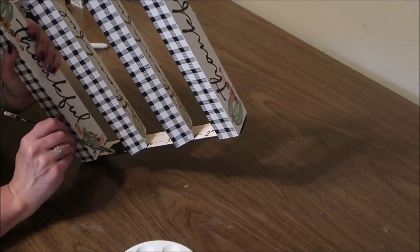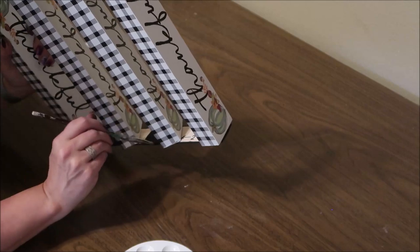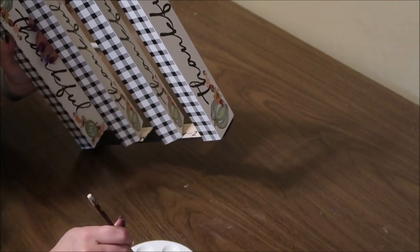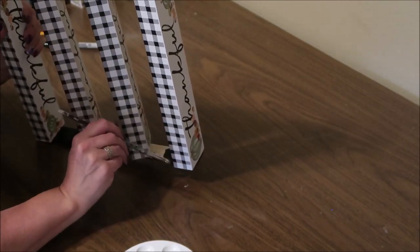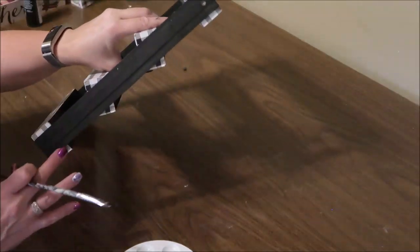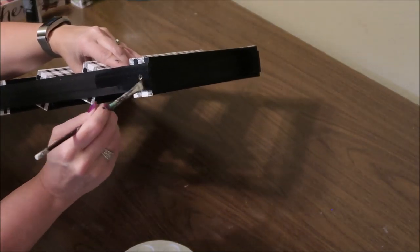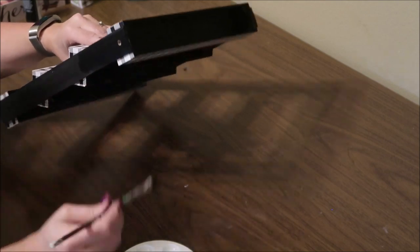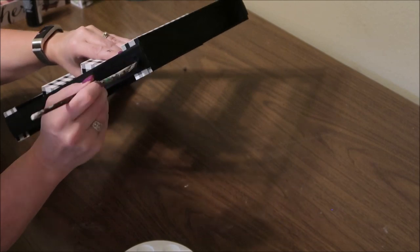The nice thing about this is if you get any black paint on that buffalo check, it's a smooth surface and you can just wipe it right off — it'll rub off with your fingers or a damp cloth. For my last step, I went back over the outsides of the rulers and touched up some of the inside of the signs just to give it nice full coverage. I also painted inside the hole on the ruler just to help disguise that a little bit.